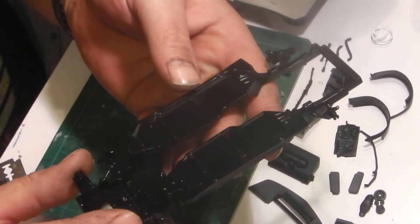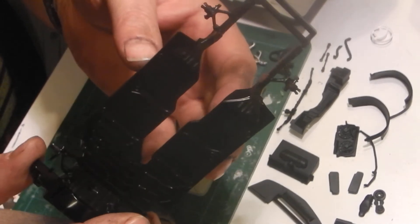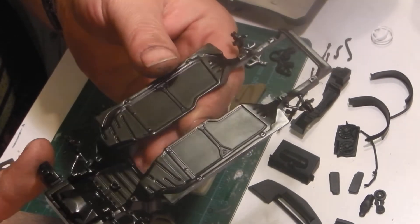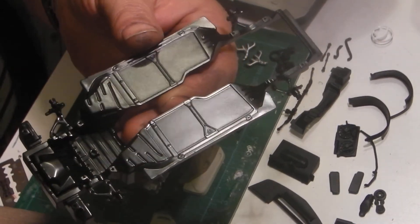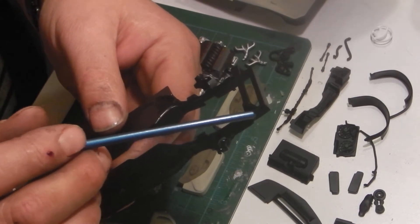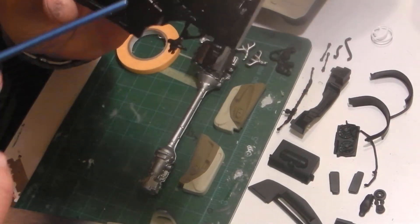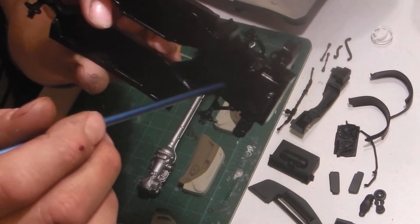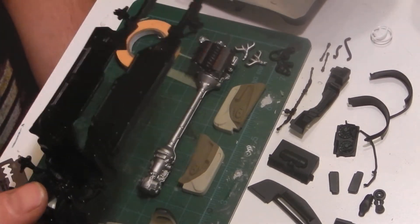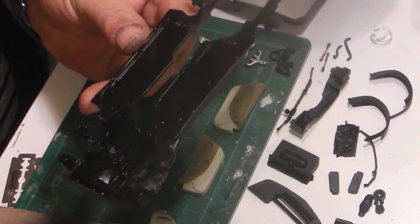I managed to get this chassis painted with some semi-gloss black. There was a ton of work on this thing - a lot of sink marks on the inside of the frame rails here and around the front, down that side, and down in these areas in the frame. Both sides had real deep sink marks, so I had a lot of work to get all those out. But I got them out. Looks pretty good.